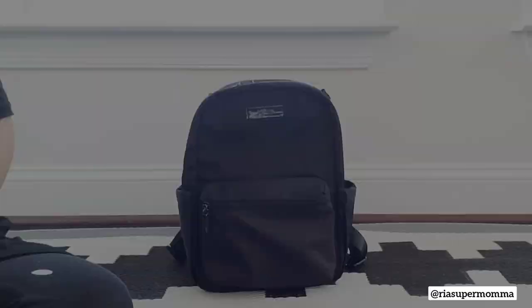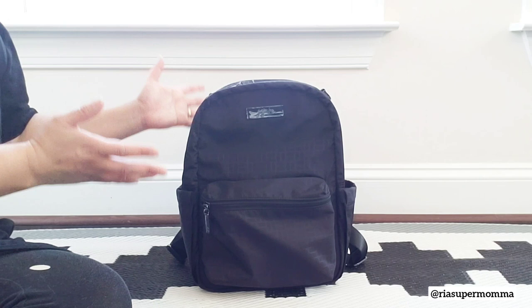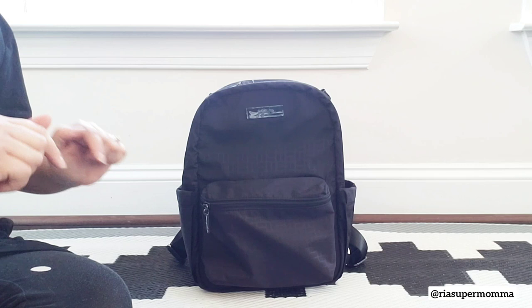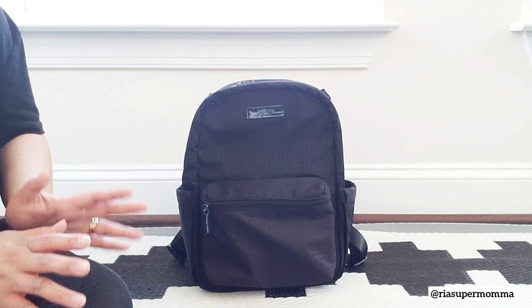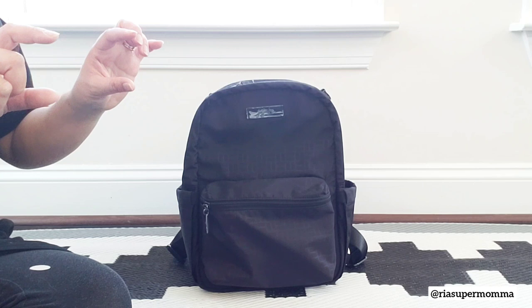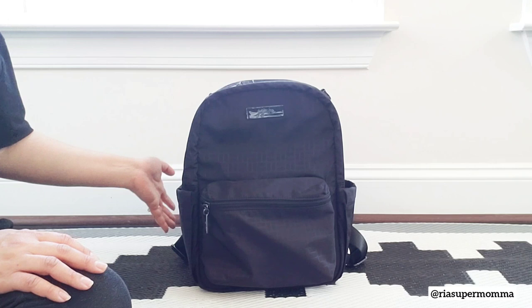As mentioned earlier, the Jujubee Midi Deluxe Backpack is an upgraded version of their regular Midi Backpack design. If you haven't seen my previous video, I'll link it down below. I'll summarize: number 1, the Midi Backpack main compartment was made larger. Number 2, the corners of the hardware on the straps were rounded to make them more comfortable. And number 3, the design of the bottom of the backpack straps was also updated so they're no longer sewn to the back panel — they're now on the side for even more comfort.